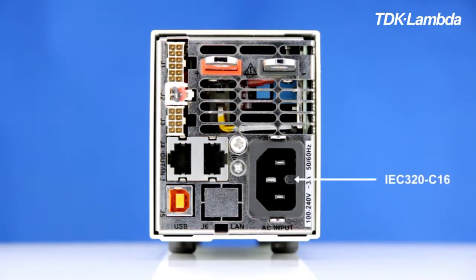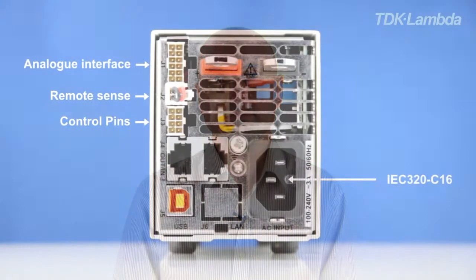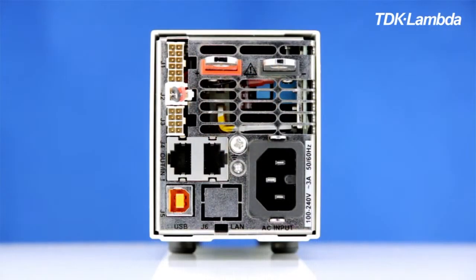Looking at the rear panel, it's important to note that the units use the C16 type IEC mains connector. At the top left of the rear panel you'll see connectors for the analog interface, remote sense, and also for two user programmable control pins. These can be set high or low using software commands or the front panel controls. RS232 and RS485 interfaces are standard, and also for the first time, so is a USB interface.